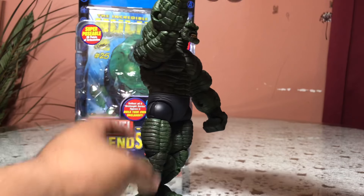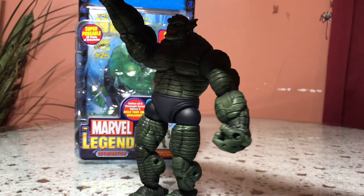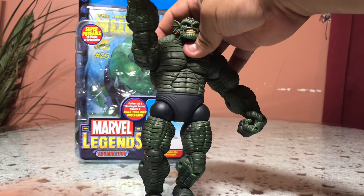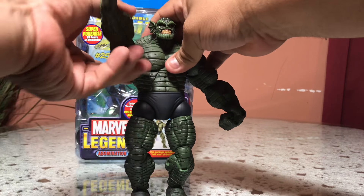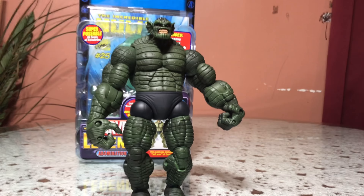Yeah, that's the Abomination for you guys. Next time I think I'm gonna be showing you — let's keep that as a surprise. That's all for today, Nameless Hunter out.